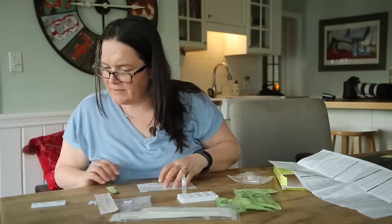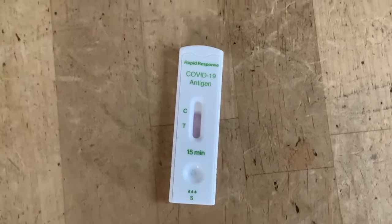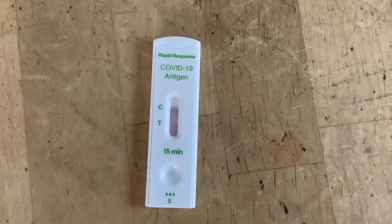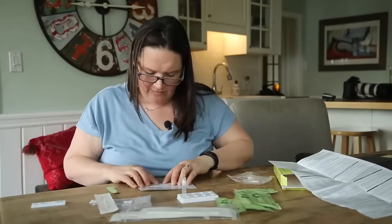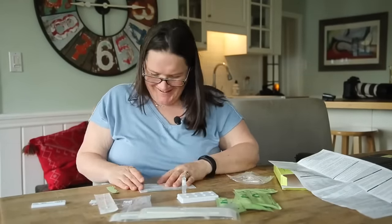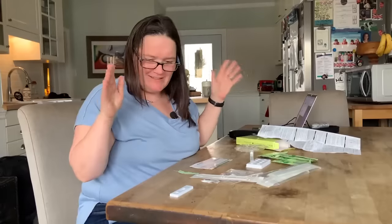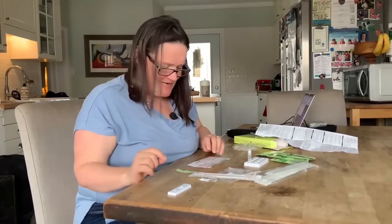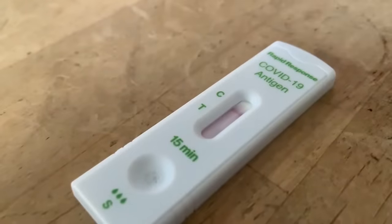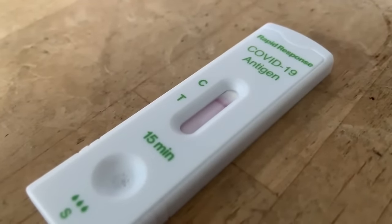Now we wait 15 minutes. You can see it's a bit like a pregnancy test — it's changing color as the solution moves up inside. If we get two red lines, then I've got COVID and we've got a problem. If we get one line on the C, that's what you want — it means your test is negative. And if you get only one line on the T, then your test hasn't worked properly. So let's wait 15 minutes.